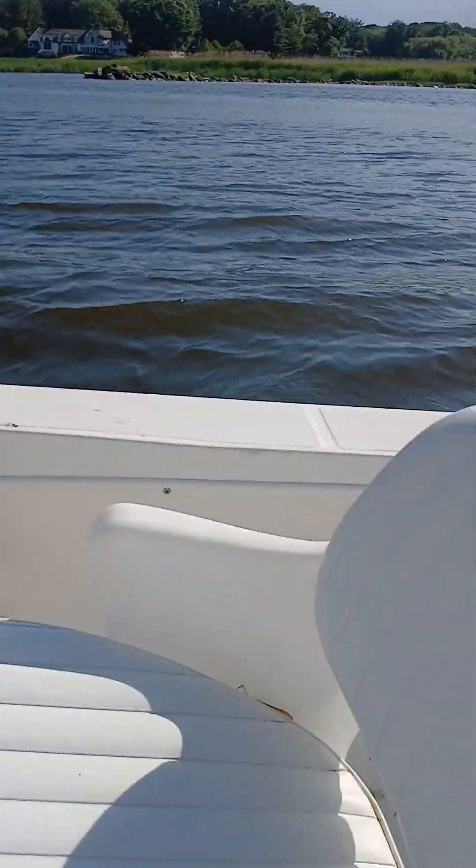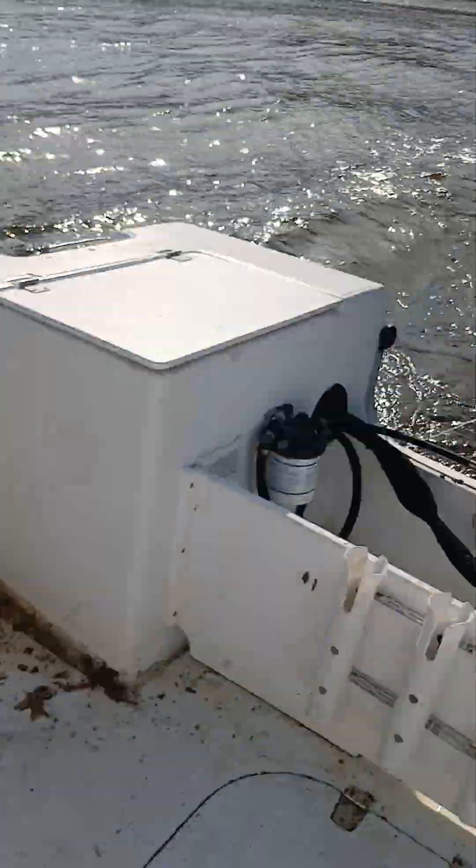If you want to see how it goes for tubing and stuff, the motor is definitely big enough. It's nice and lightweight.